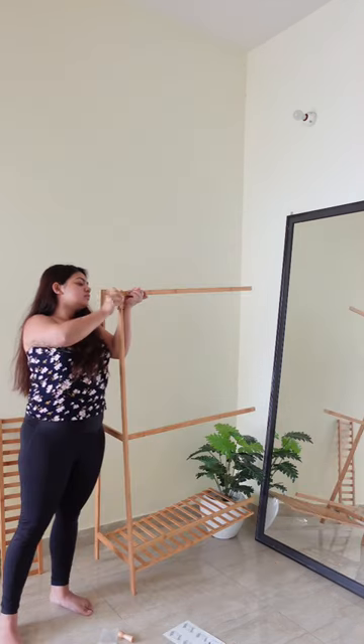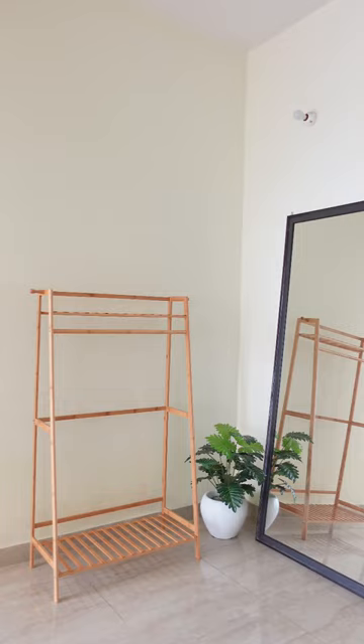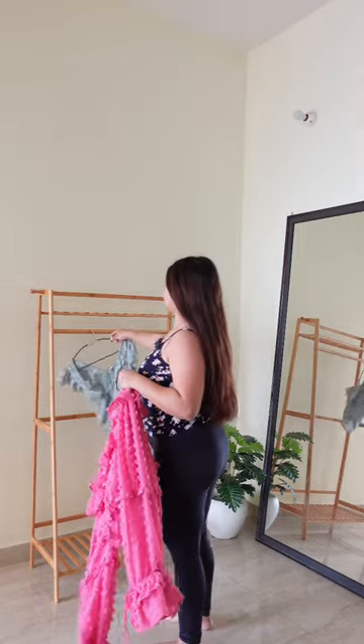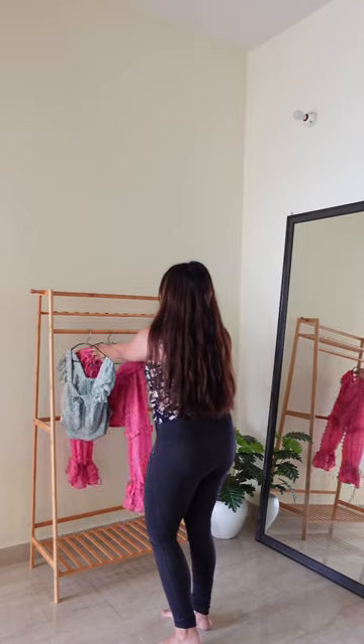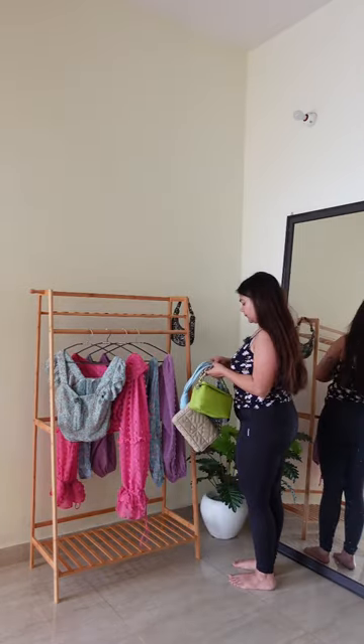If you're looking to put a lot of weight on it, I don't think it will work for you because it's not that stable and cannot hold so much weight. However, it works for me because I just needed it as a backdrop for my styling videos. I think it looks really beautiful when you're doing fashion videos.